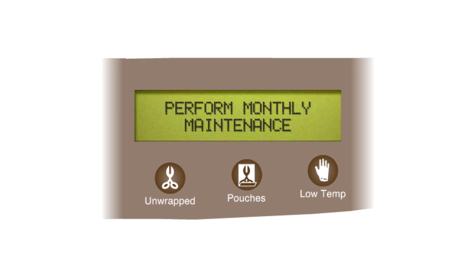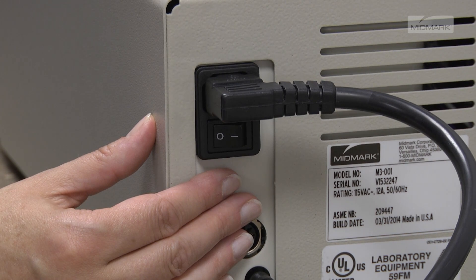The maintenance reminders are removed from the display when the cycle is started. If the power is turned off, the timer will reset, initiating a new cycle of messages.